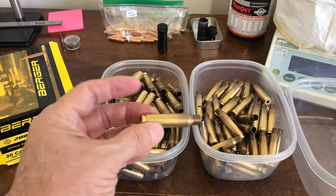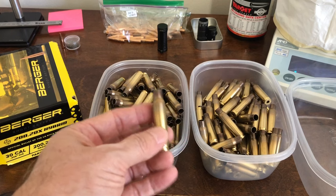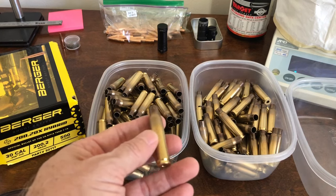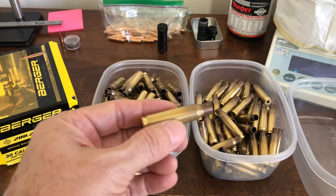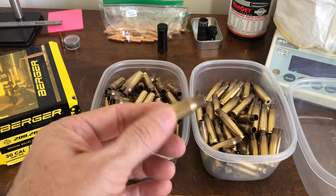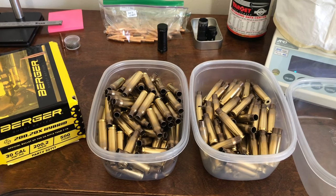The problem is that this brass has been fire-formed — shot four or five times in another rifle. I'm making this video to document my solution so I can look back at it in the future, and since I'm making the video I thought I'd share it on YouTube. This video is really just my process; it's not how you should do it, just simply the process that I went through.